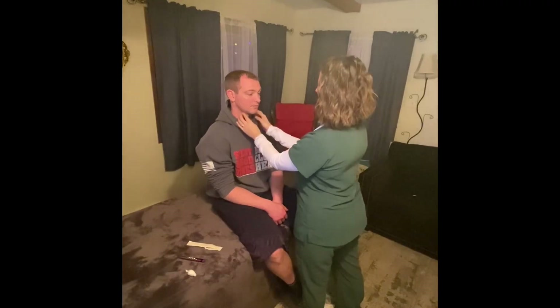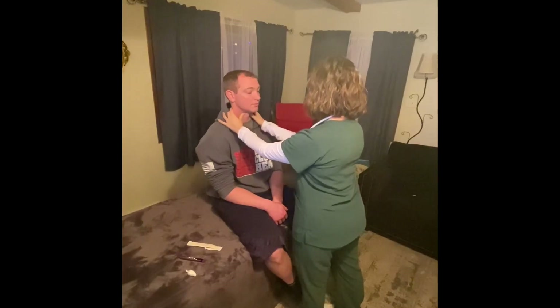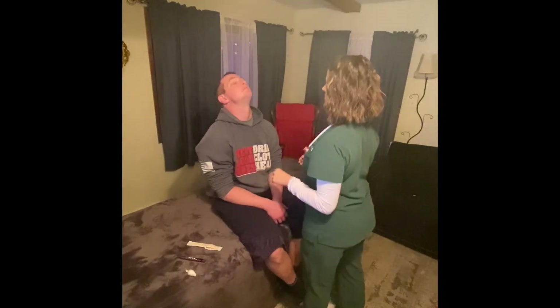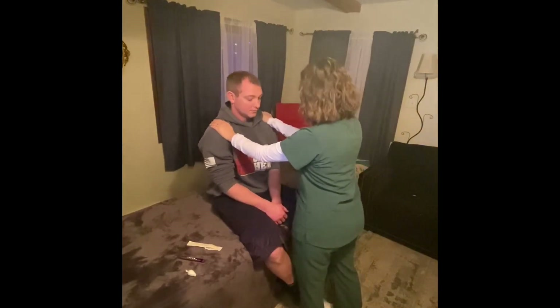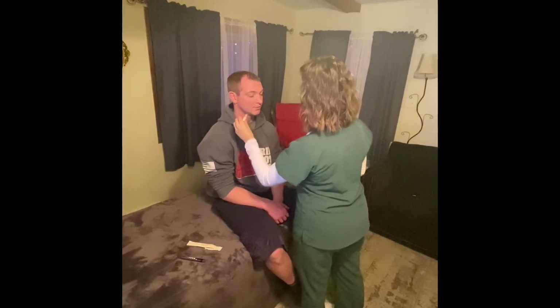I'm going to palpate your throat — can you swallow? There's no enlargement or masses on his thyroid. Can you shrug your shoulders? Good. Now move your head up and down, side to side, and touch your ear to your shoulder. Press against my hands. Now close your eyes — can you feel that? Yes. Patient's cranial nerves 5, 7, 10, and 11 are intact.